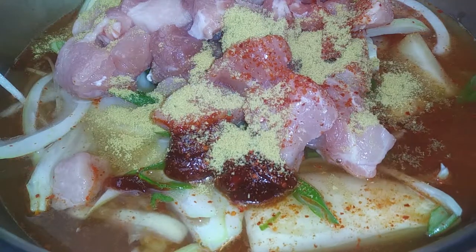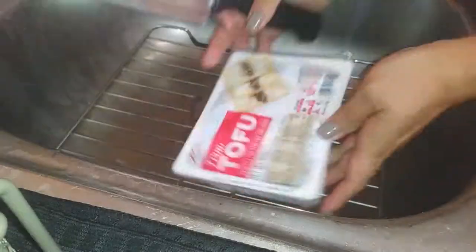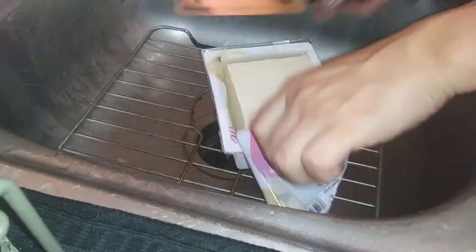Now all you have to do is cover it up with the lid — nothing else. Just let it cook and simmer for a while. And while that's cooking, let's get our tofu ready.